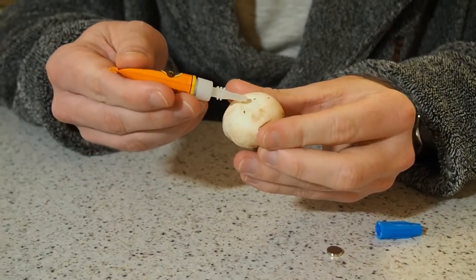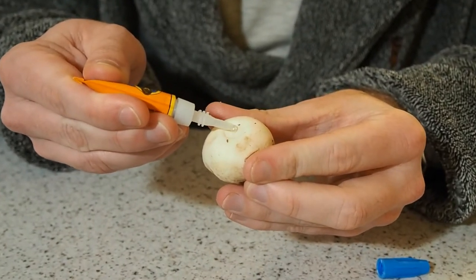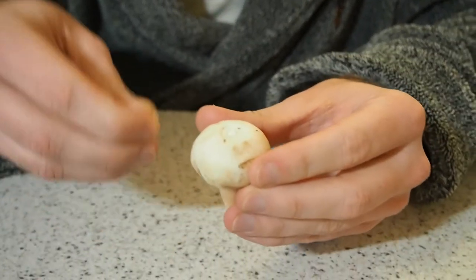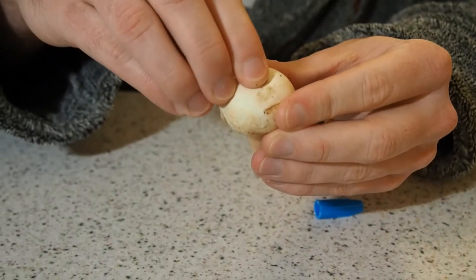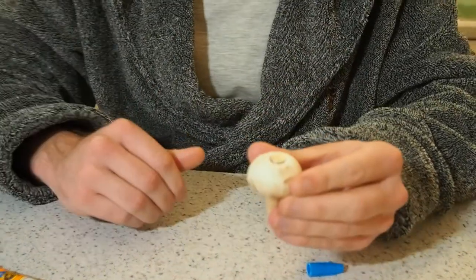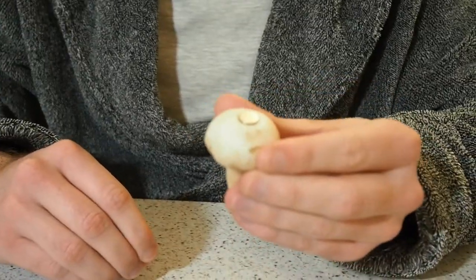This is just standard superglue — just put a little drop of it on there like that. Simply put your magnet on it. Give it a bit of a blow. Like that, and it'll be all good.